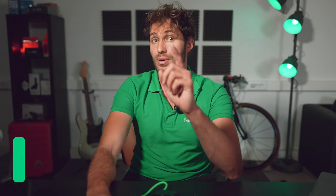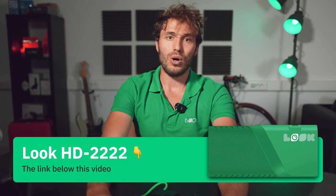Below this video I will leave the link to our official hardware store where you can purchase your Look HD 2222 or choose any other options from our device line. So this is all for today — don't forget to put your likes and subscribe to the channel. Bye everyone and see you in the next video.